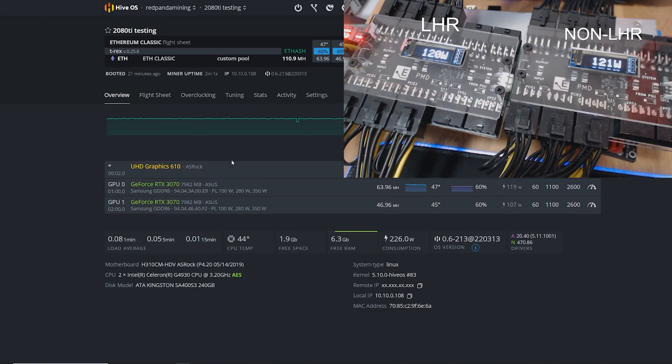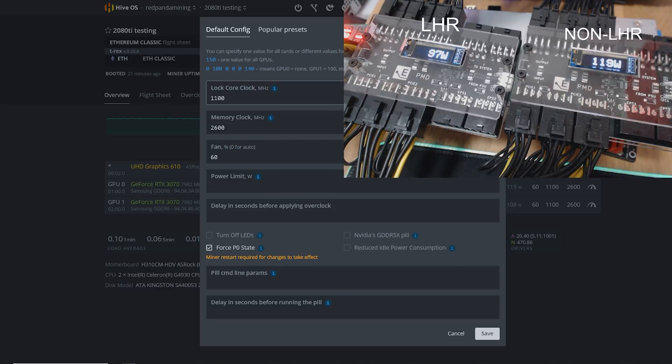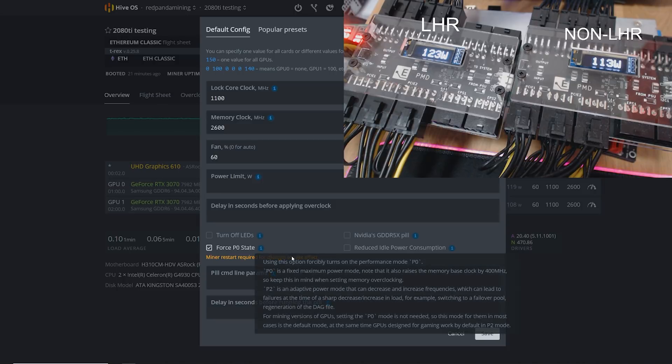We are mining Ethereum on both GPUs. The LHR one is GPU one, getting about 46 to almost 47 megahash. GPU zero is the non-LHR at about 64 megahash. These are my overclock settings - using the exact same numbers for both: 1100 core clock, 2600 memory, 60 fan, and force P0 state on.